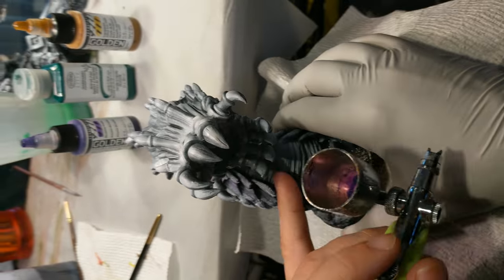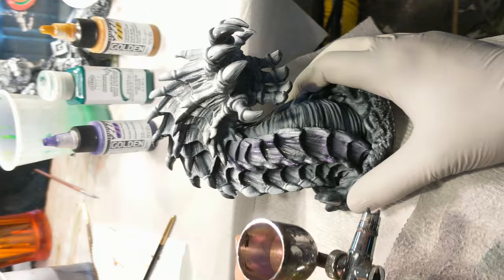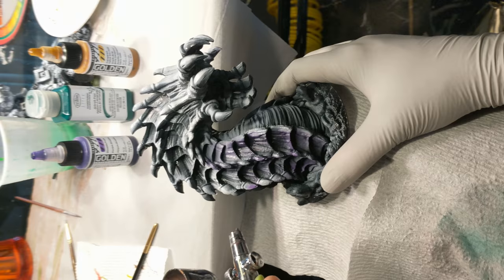Hello, this is Kyle, and this is Christy, and we are here with part two of our painting tutorial for Reaper's Bones 3 Kickstarter figure Gorma.